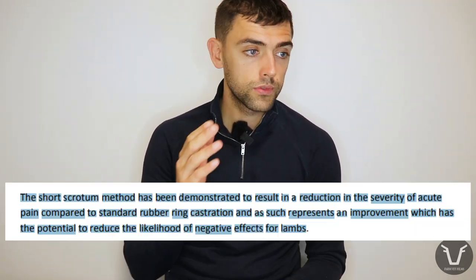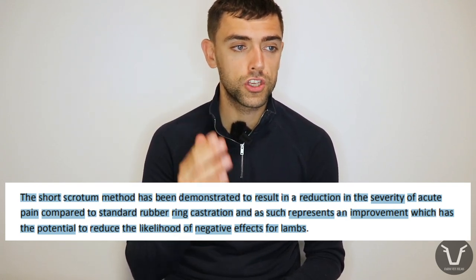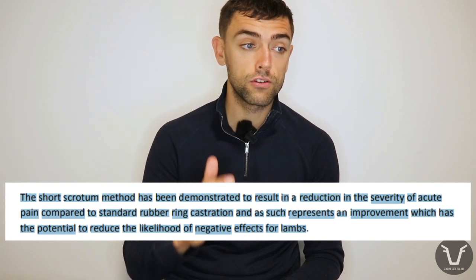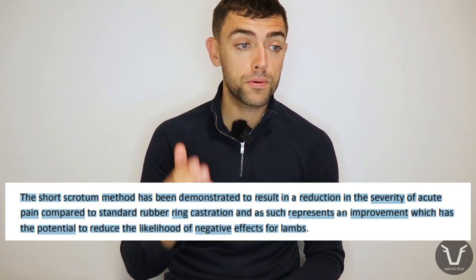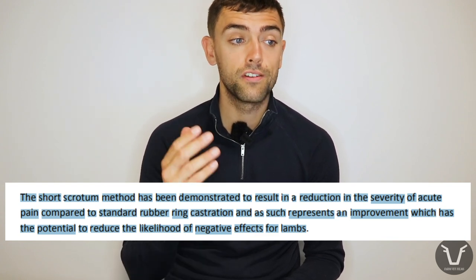Presumably this is because the testicles and the nerves that supply them are being left intact. When it comes to chronic pain, at least at the time the report was written, the research was much more patchy or non-existent, making it difficult to draw any real conclusions. Nonetheless, the report's conclusion was pretty clear: the short scrotum method has been demonstrated to result in a reduction in the severity of acute pain compared to standard rubber ring castration, and as such represents an improvement which has the potential to reduce the likelihood of negative effects for lambs.